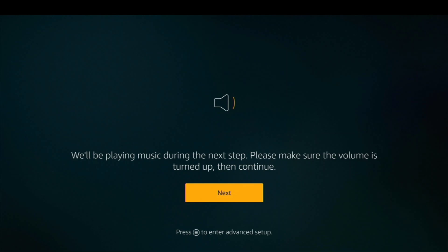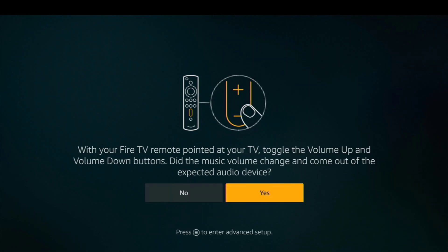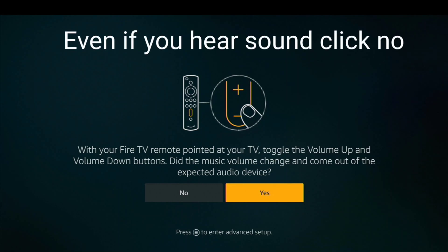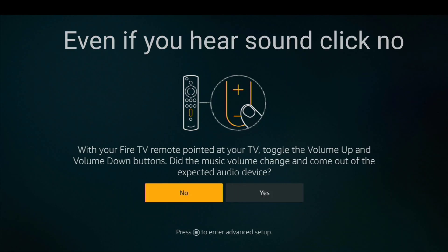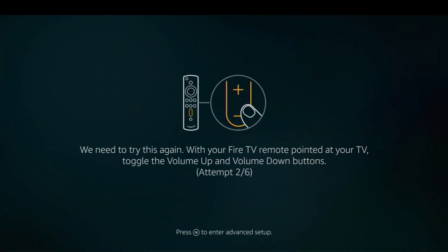It's going to ask you to turn the volume up and down, so go ahead and do that on your remote and then click next. It will ask: volume up, volume down — did you hear anything? This is where you want to click no. So once you click no, you tell it that you want to just use your TV only. Now it's going to have you attempt to set up the remote anyway — attempt two of six is coming up next.